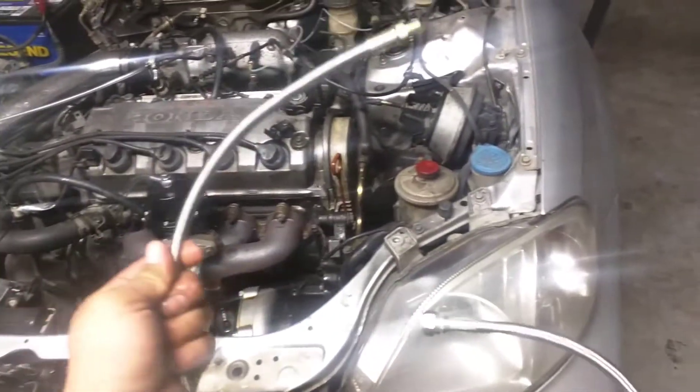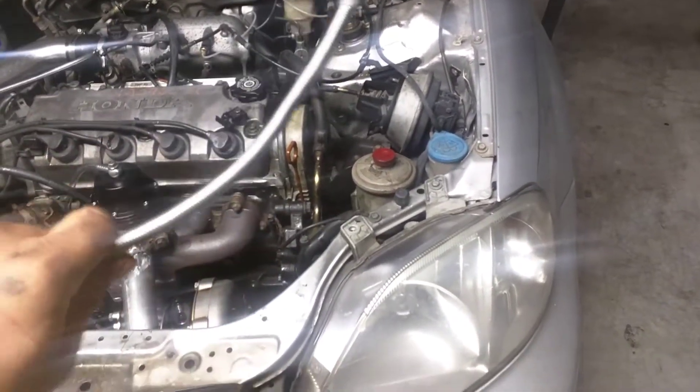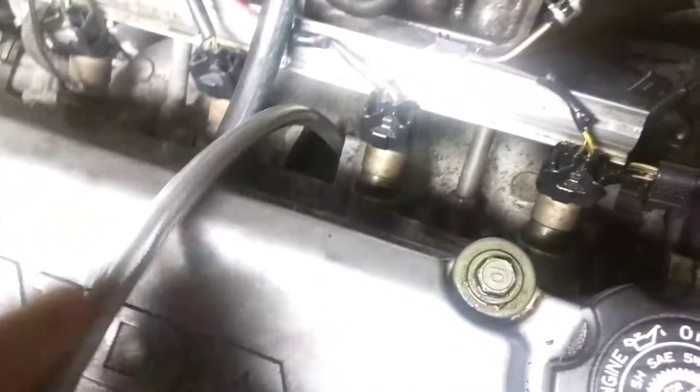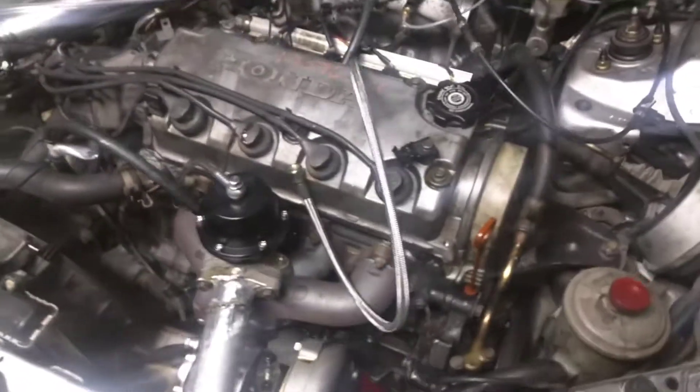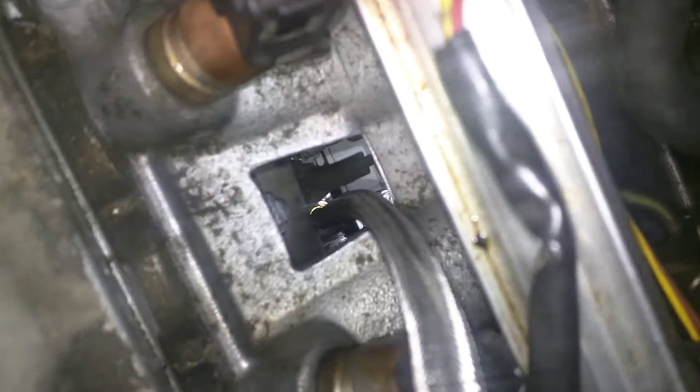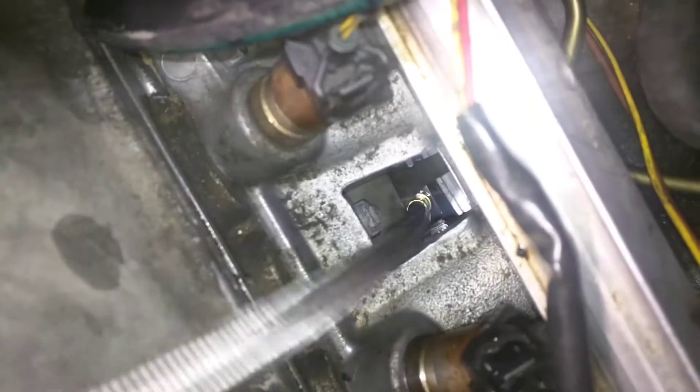If I bend it anymore it kind of feels like it wants to kink, so I'm not going to force it. I'm going to stick it right in that hole and try to thread it in there. It was way easier than it should have been — first try, I got it in there. I can show you the sandwich plate down there — got the brass fitting, just stuck it straight down, twisted the line, threaded it in. Super easy, easier than I was expecting.